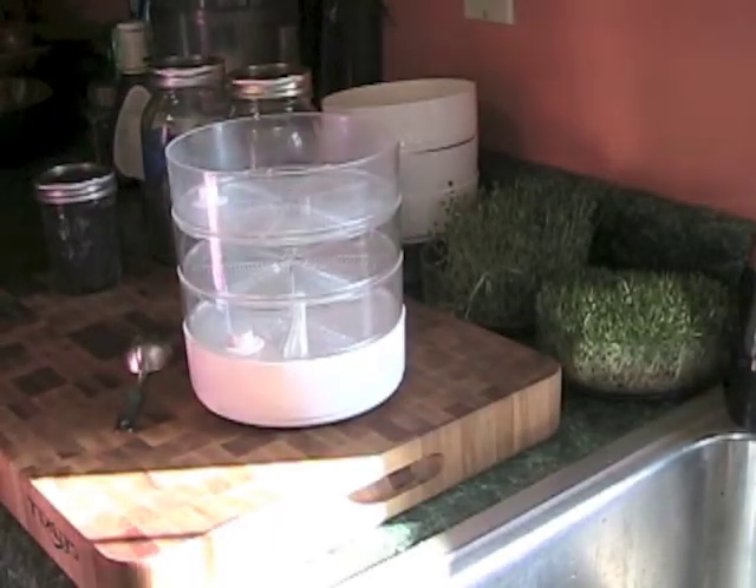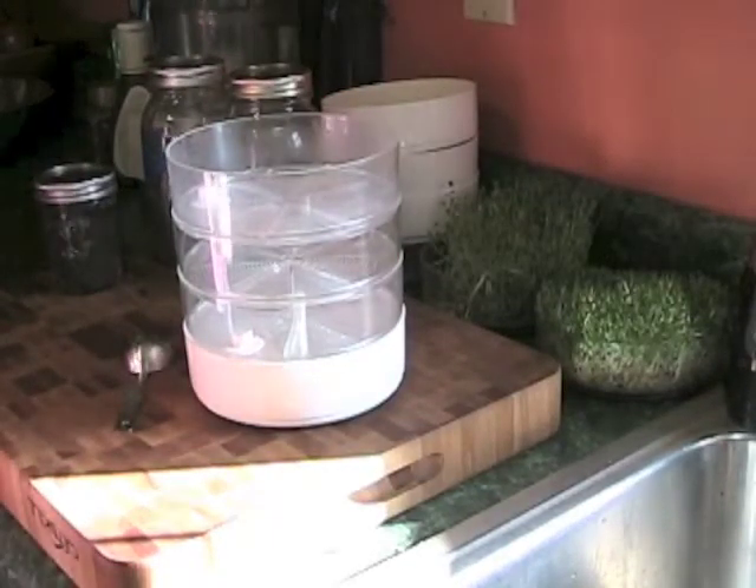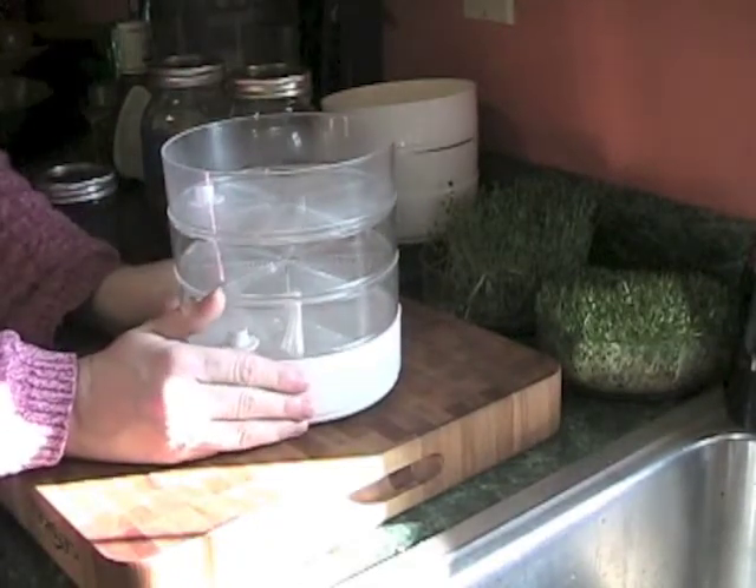Hi, this is Lisa from Rural and the Urban, and today we're going to be going over sprouts and how to grow sprouts on your kitchen counter.